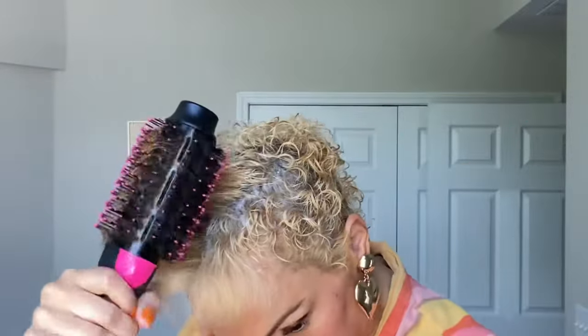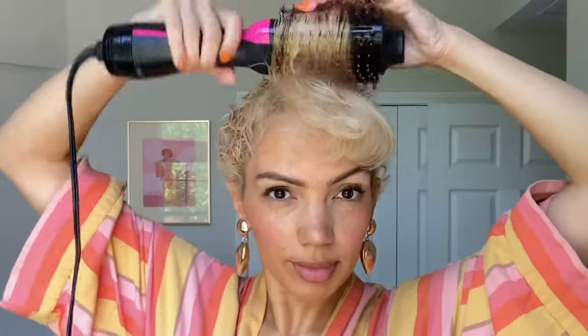I can't emphasize enough how much this has changed and simplified my straight hair routine. I can get this done so quickly — granted, my hair isn't that long and dense, but still. And I don't need to use a flat iron. You're going to see the results look amazing without even having to use the highest heat or a flat iron.